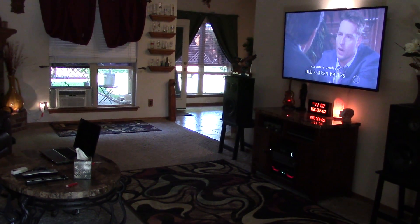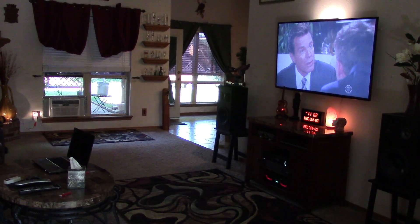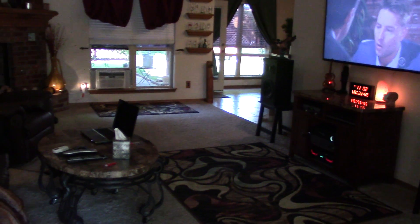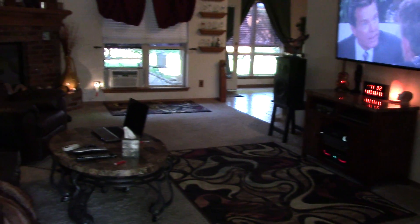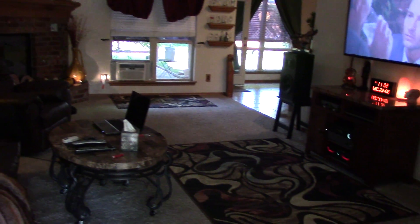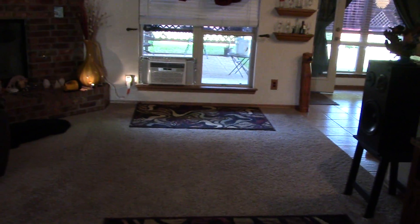Hey, good morning, Chris here. I want to do a video similar to what I did before with my solar powered air conditioning unit, but I want to give you a perspective of the room that I'm cooling, which is my living room. Everything in here is on solar power, and it was about 90 degrees yesterday.